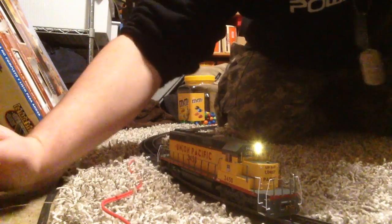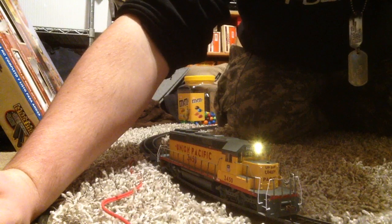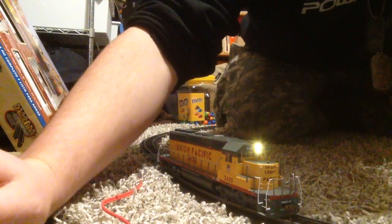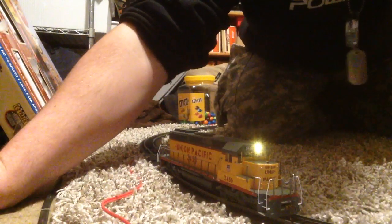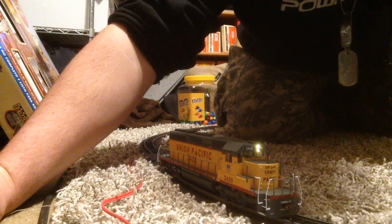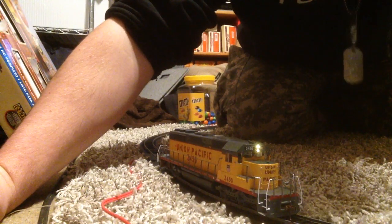I'm going to go through the functions. Number 1 is your bell, 2 is long horn — I'm in function mode by the way — 3 is short horn, 4 is dynamic brake, 5 doesn't do anything, 6 doesn't do anything, 7 dims it and imitates the Rule 17 lighting — I'm going to keep it on that — and 8 is mute.